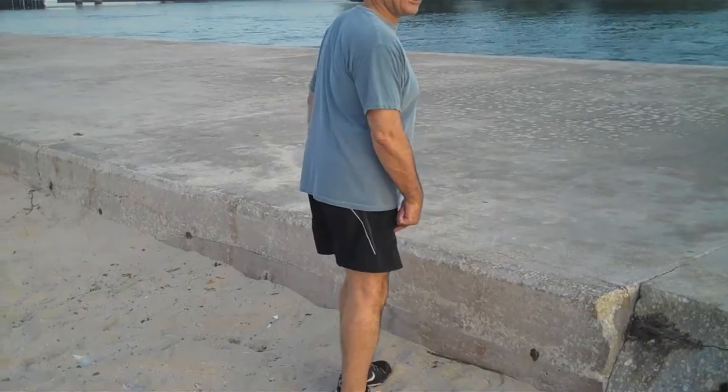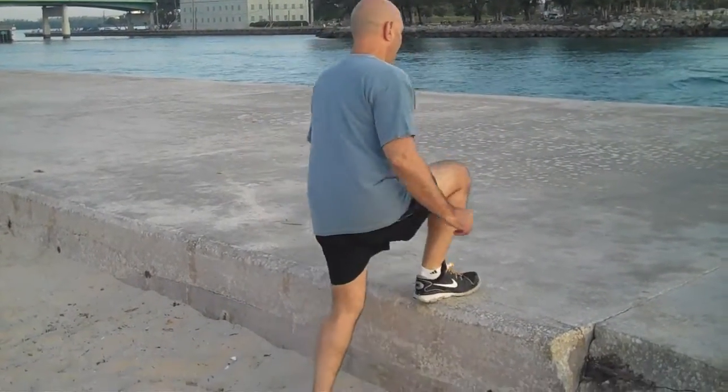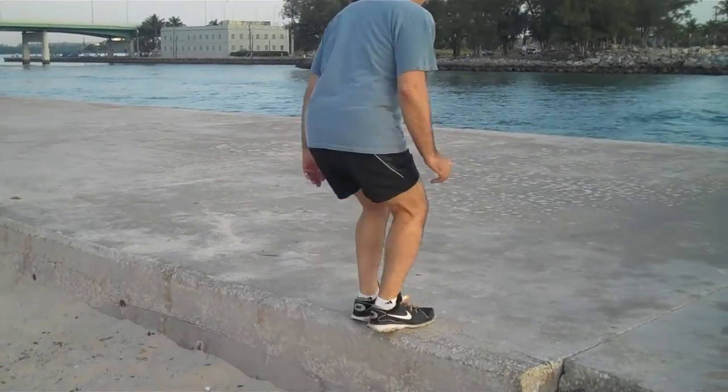Use the opposite leg, now step up. This gets the legs working, this gets the lungs working, this gets your heart working — you're gonna feel good.